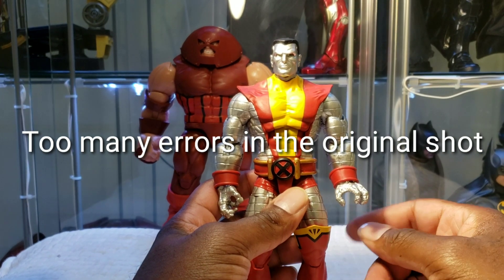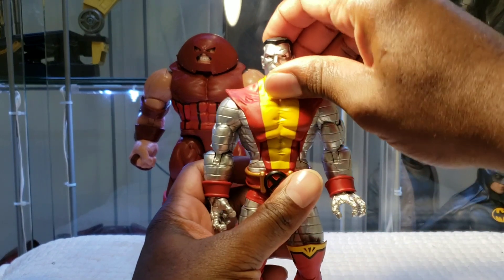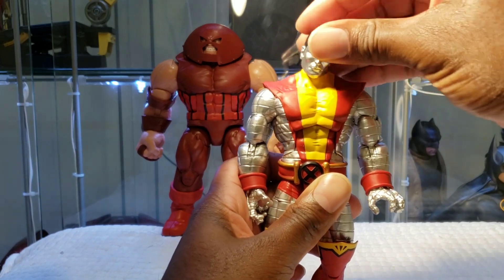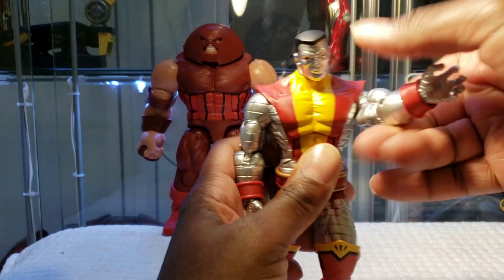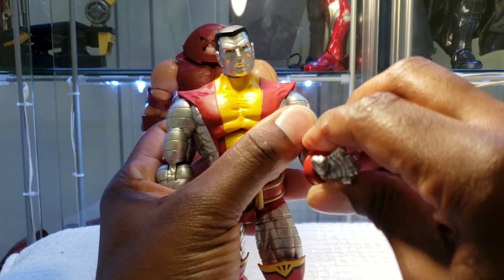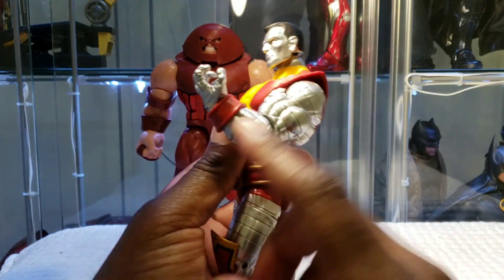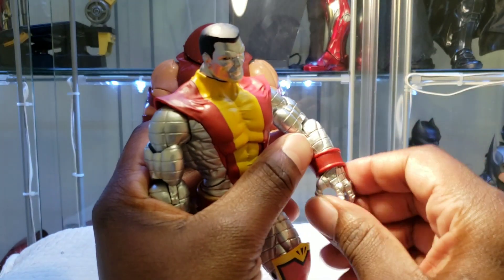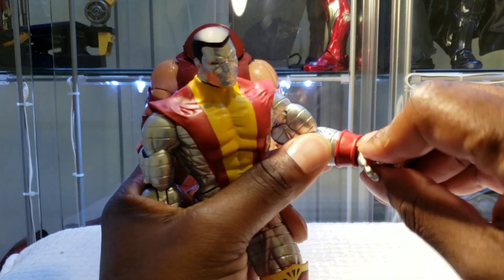I had to completely reshoot the articulation part, and I'm not particularly thrilled about that. For articulation, let's start with Colossus. His head is able to look way up and all the way down, rotate a full 360, and you get a decent amount of pivot. With the arm, it's able to come out to about that much. You can rotate it a full 360. There's an upper bicep cut, and we have a single-jointed elbow bending in about that much — I would have liked more range of movement. The hand is able to rotate full 360, and if you find the hinge, you can get it to go side to side and up and down.